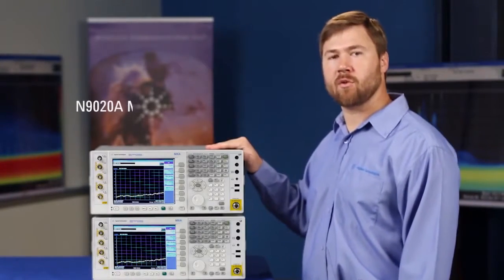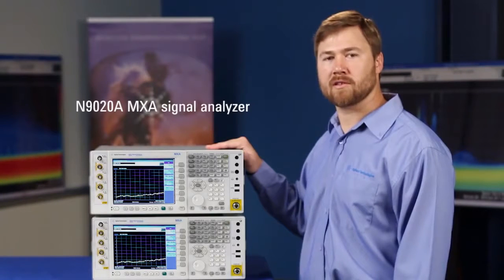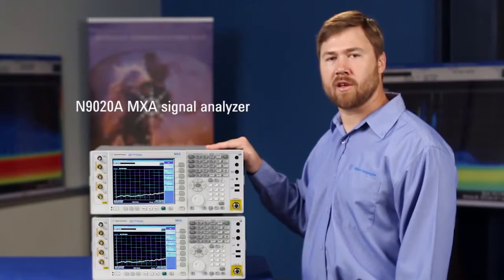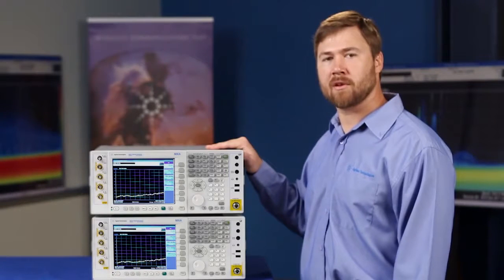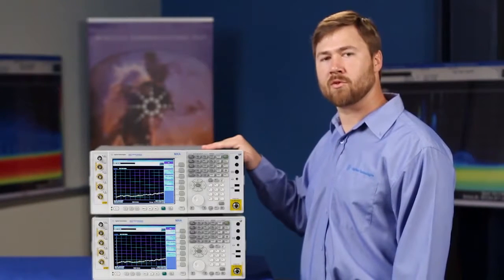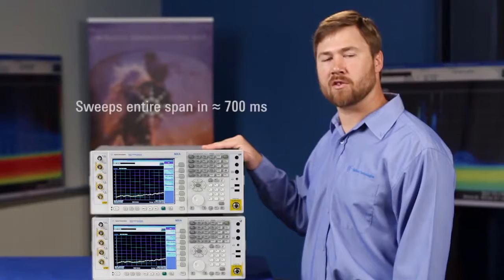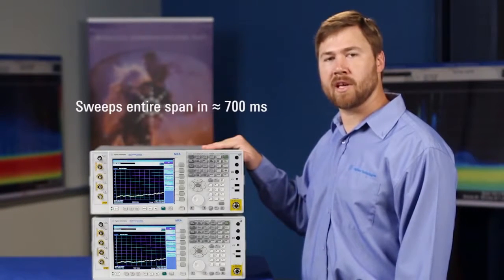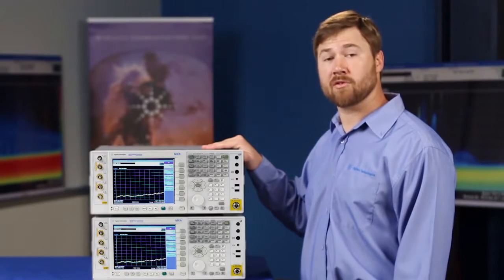For our demonstration we have two twenty-six and a half gigahertz MXA signal analyzers set in resolution bandwidths of thirty kilohertz, and we're going to start sweeping them at the same time. You'll see that the one on top will sweep the entire twenty-six and a half gigahertz span in about seven hundred milliseconds, while the one on the bottom takes thirty-five milliseconds to go the entire range. So let's get started with our demonstration, shall we?